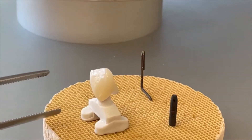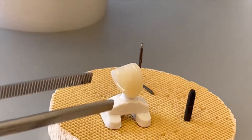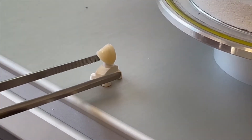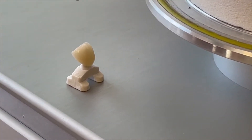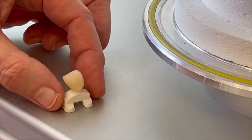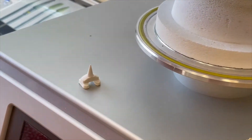Andrea shows us the crown, which looks very, very excellent after the first layering — only one layer. Now we have the last step: to go with the glazing.